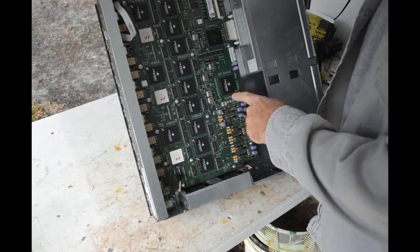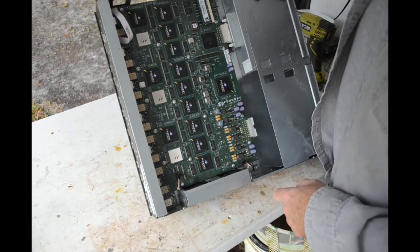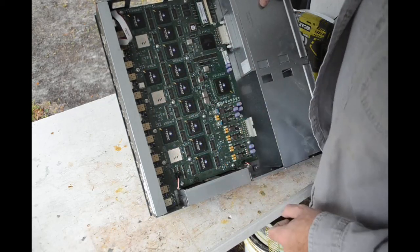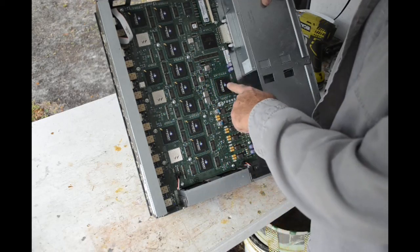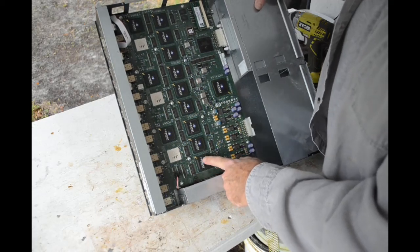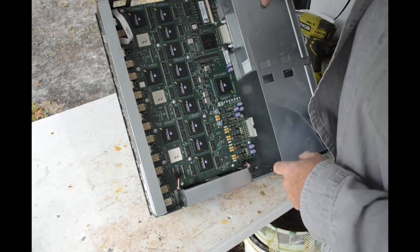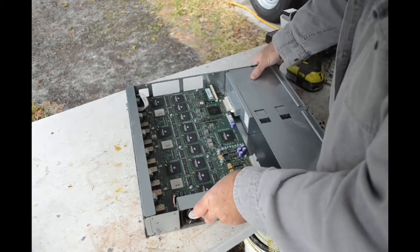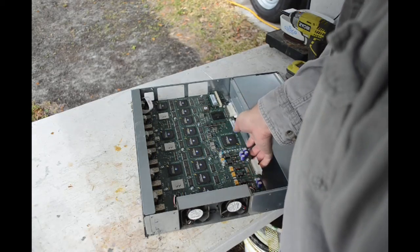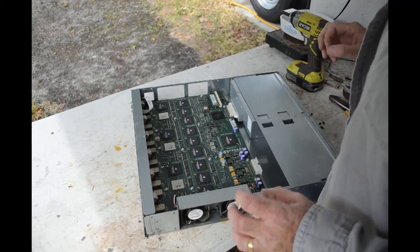Look at all the gold corner BGA chips in there — one, two, three, four, five, six, seven, eight, nine, ten, eleven, twelve, thirteen gold corner BGA chips. Here's another big BGA — not a gold corner, but I'm sure it'll have good gold. And we've got three metal top BGAs. I love these gold corner BGAs because they are a little over one percent gold by weight in my experience. It looks like we've got a RAM stick up here too, which is nice.